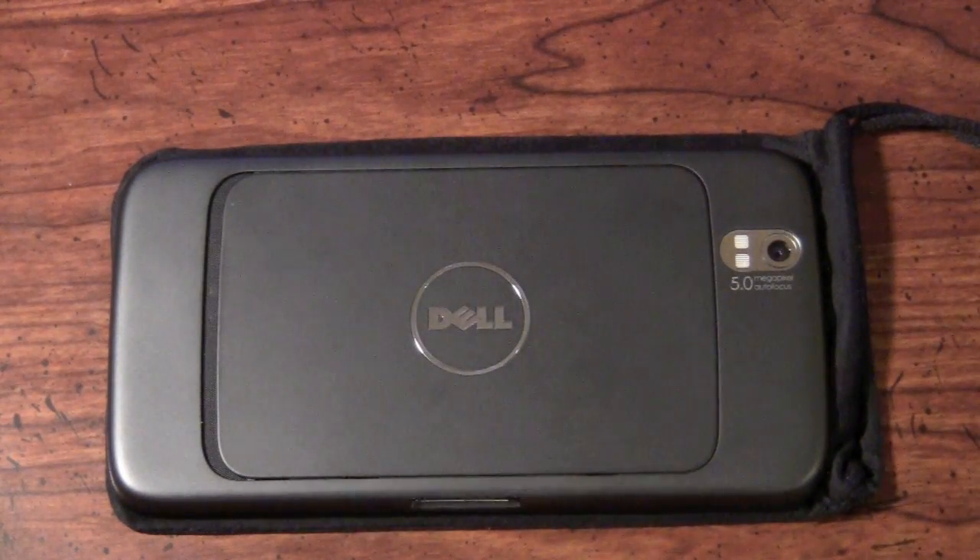Hey guys, it's Jeff Freena with Pocketnow.com and it's time to give you the hardware overview of the Dell Streak Android Tablet.